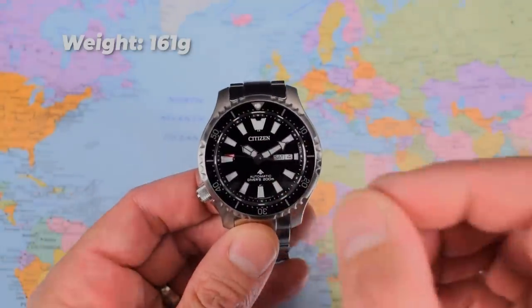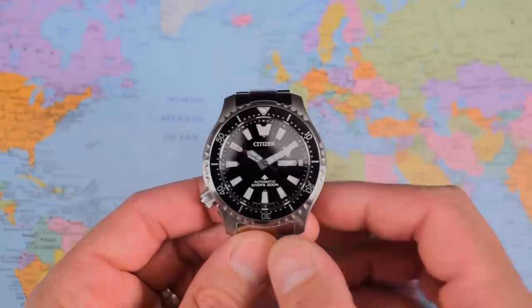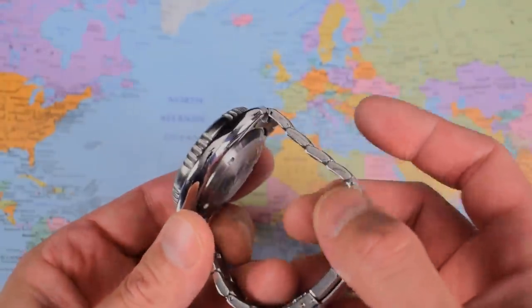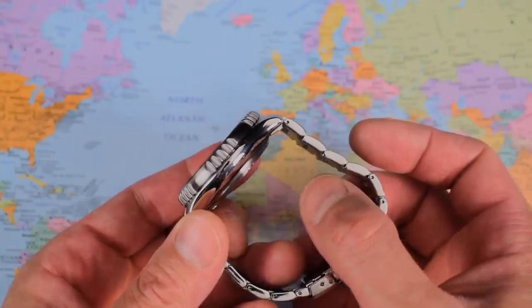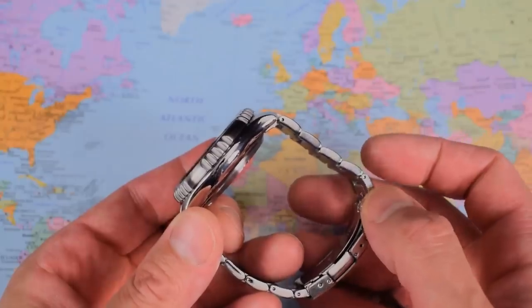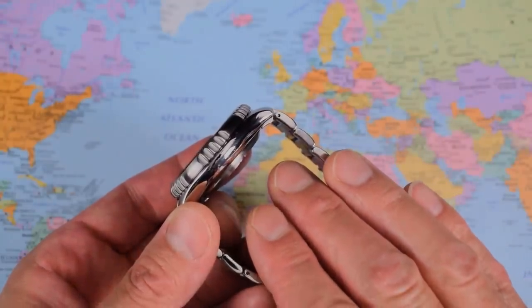Sized up for me at 161 grams — big size but not particularly big weight. All stainless construction: case, stainless bezel, and screw-on stainless case back. I'll show you that in just a second — the one with the pufferfish. Solid links, solid end links. It's a pin and collar system here. Let me just hide the clasp for now — I'll circle back to that shortly.